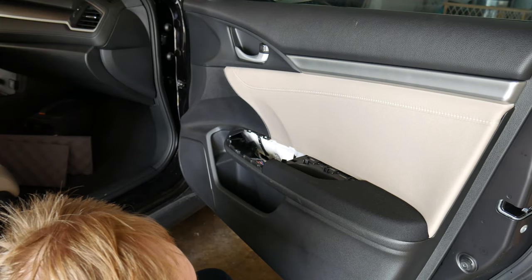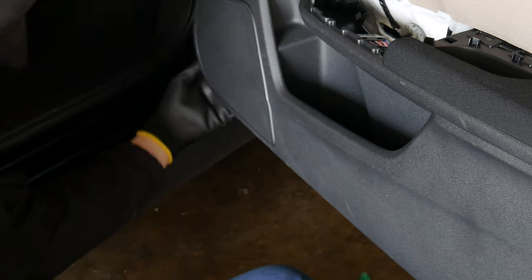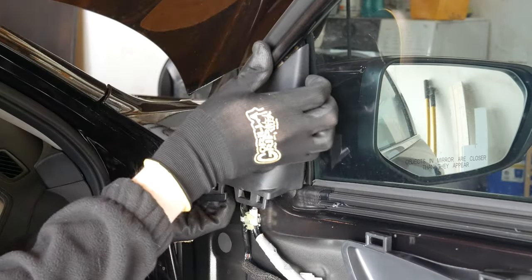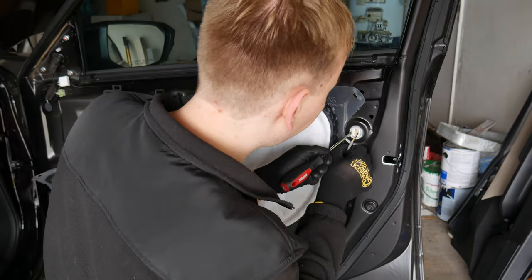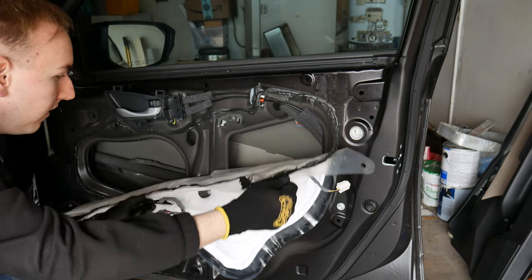Use it as leverage to pry open the door panel. You're going to hear a series of loud pops. You may even see some small green plastic clips fall out from the door panel — don't worry, this is normal. I will show you how to put them back later. Keep working your way around the door panel until it's fully popped off. Then come up here and remove this tweeter speaker and remove its connections. Then come down here and unplug all of these connections and remove this clip that attaches it to the door panel.